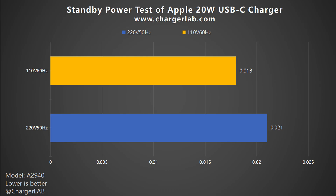As for the standby power: the power consumption at 220V 50Hz is 0.021W, and 0.018W at 110V 60Hz, which is about 0.184 and 0.158 kWh in one year respectively. The result is extremely impressive — almost zero. You won't feel any increase in your electricity bill at all.